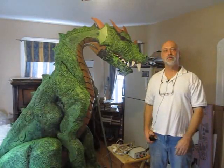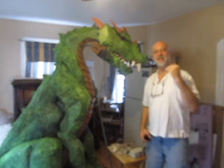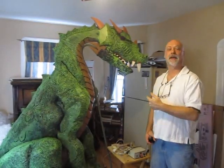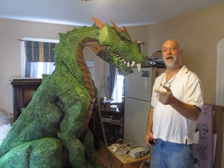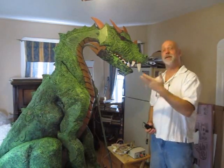Hi, it's Wolf from StormyCastle.com and here on YouTube, New Army's Epic Fantasy. This is a video about automating the foam dragon. I'll show you how I did it and we'll also take a look at the automation as it works.